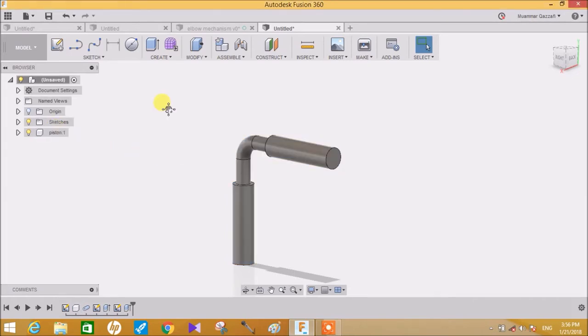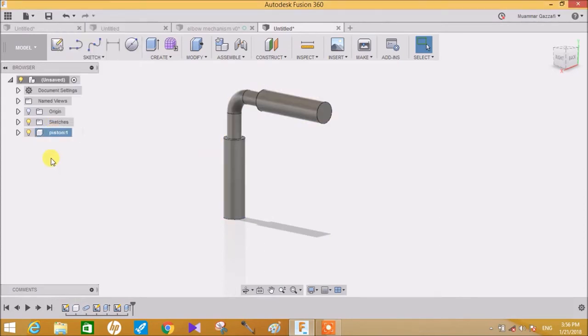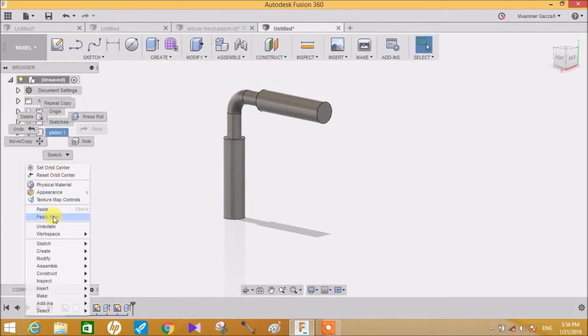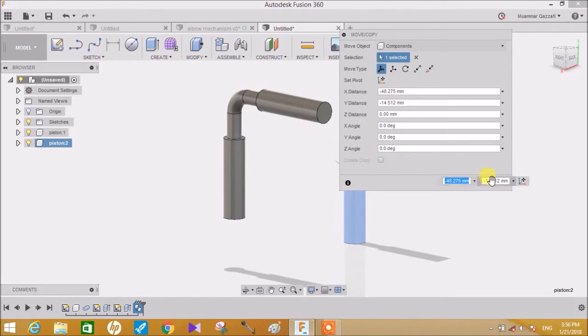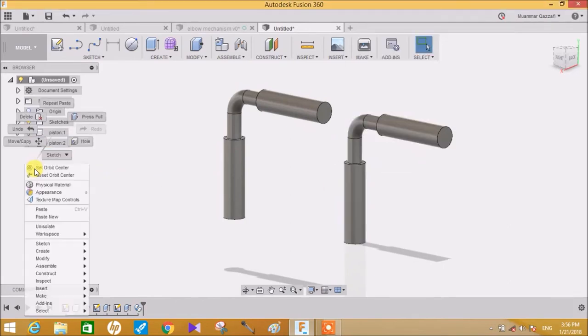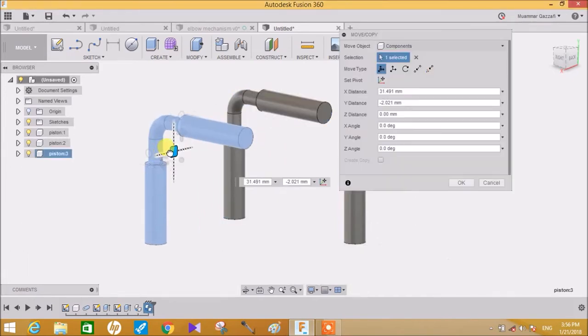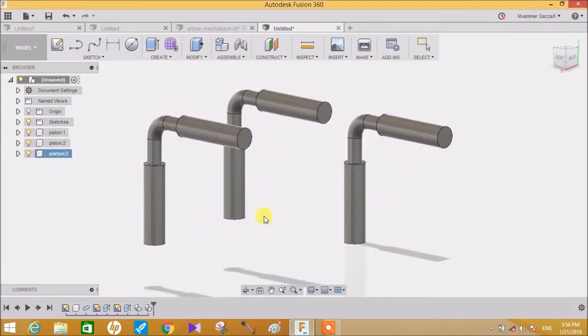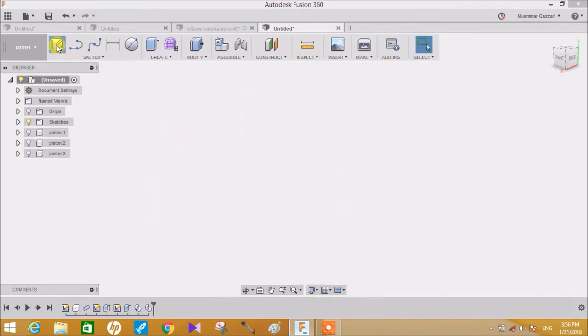We need a total of three pistons. So just right-click on this, copy, and then simply click Paste. Move the component here and press Enter. Again repeat the same step, click Paste, move the other to the side and press OK.